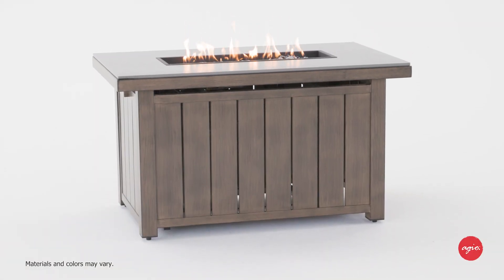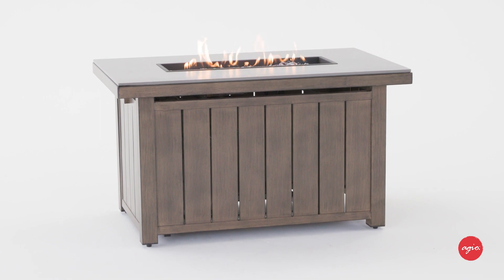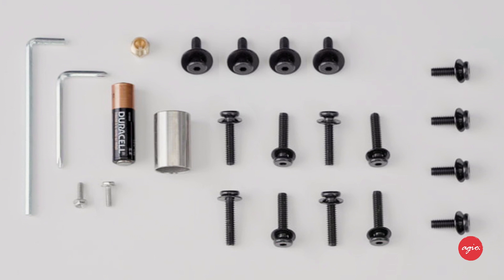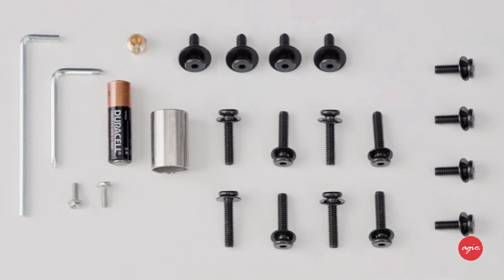Congratulations on choosing an AGO fire table. After removing all protective materials and before beginning assembly, make sure you have all the parts and hardware listed in your assembly guide.